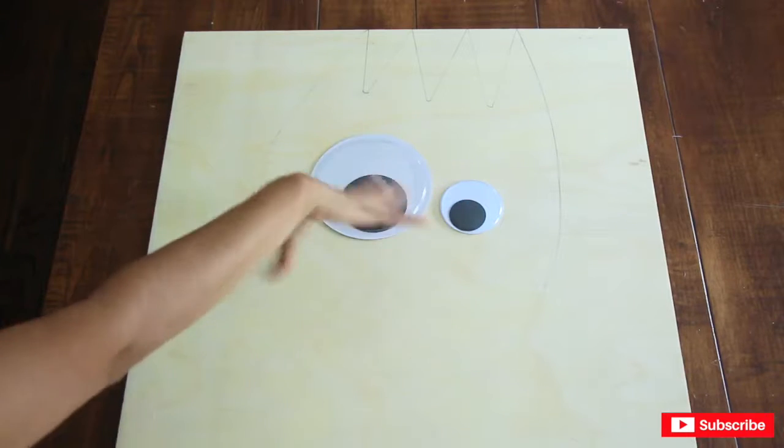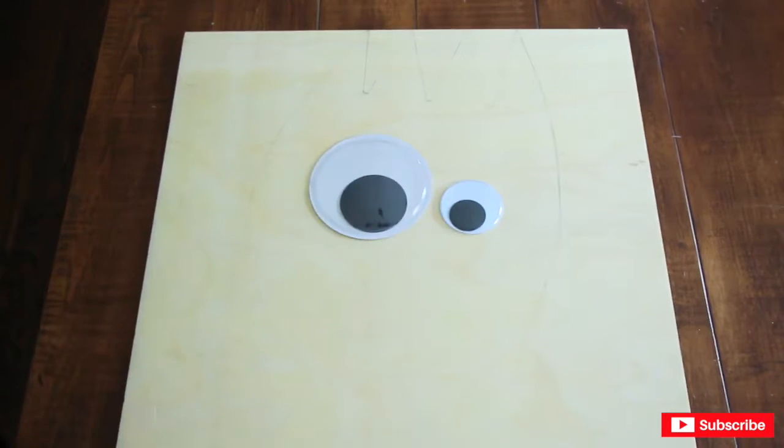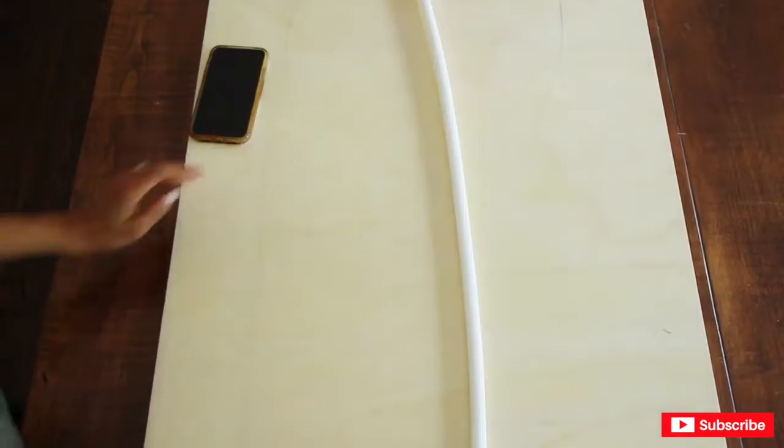Here is the spork part drawn out. Now I'm going to work on the body, and here's what the outline looks like.